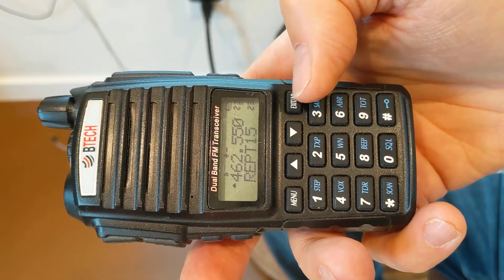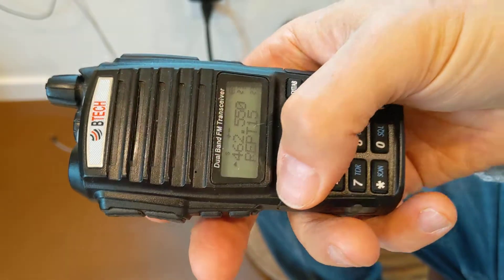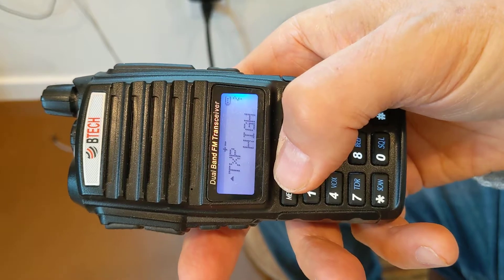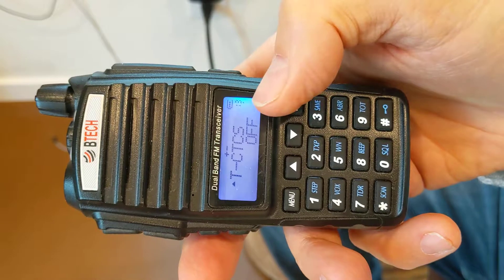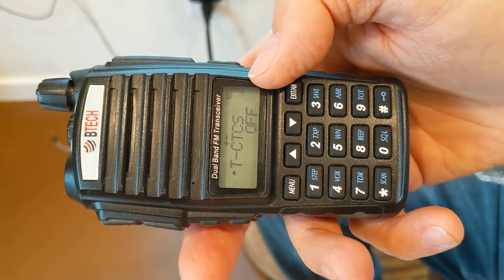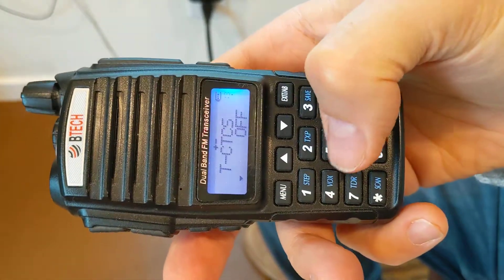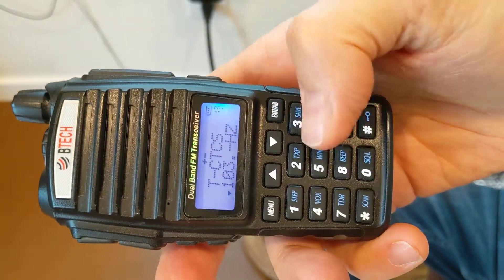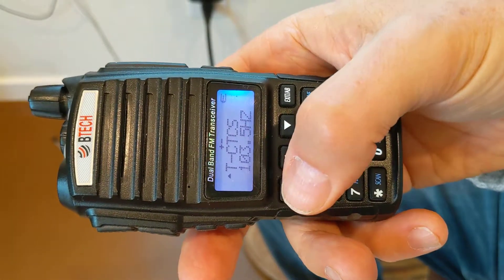Repeater 15, the first repeater pair — now that it's on the upper one, I'm going to hit menu. It's on menu 3. I could either scroll up all the way to 13, or I could just enter 1, 3, and I'm already at TCTCS — or transmit CTCSS. The voice prompt will say CTCSS. I'm going to change this now, so 1, 0, 3, 5, and then hit menu to save. Confirmed.